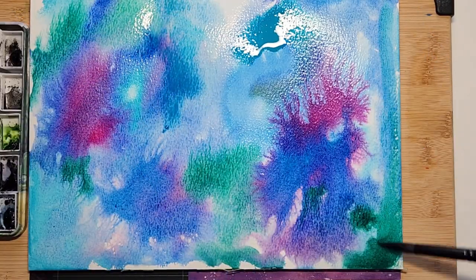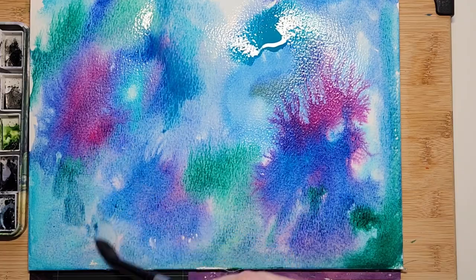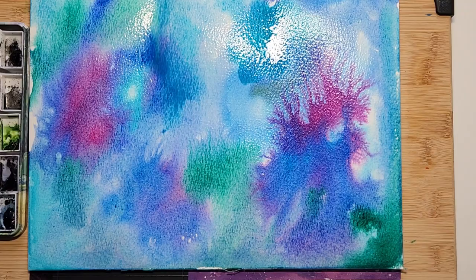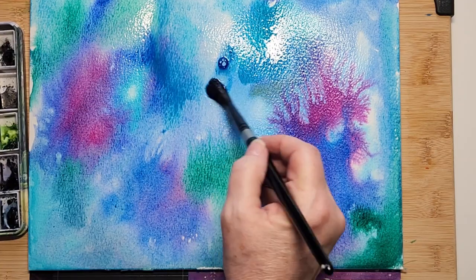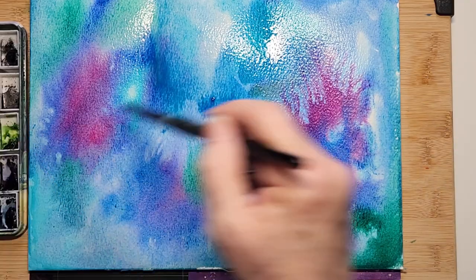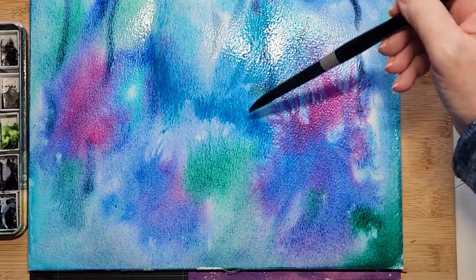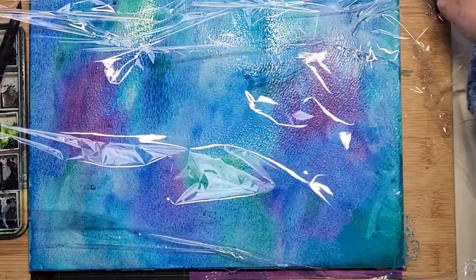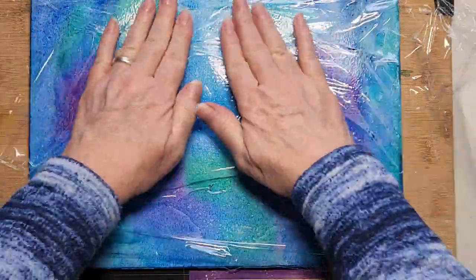Sometimes when you charge in paint and it's very watery, things fade out and you never really get a second chance on your background, so I just want to make sure it was well saturated. Now here is the plastic wrap.